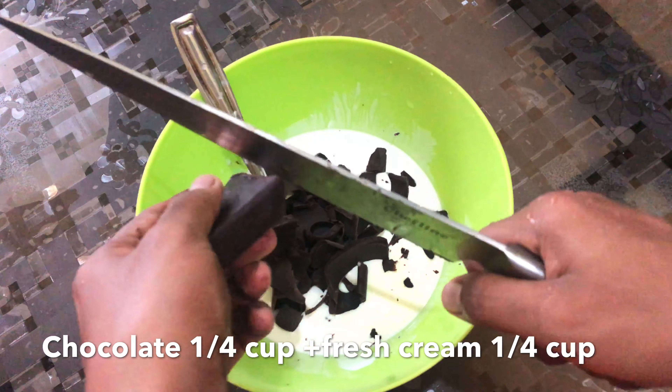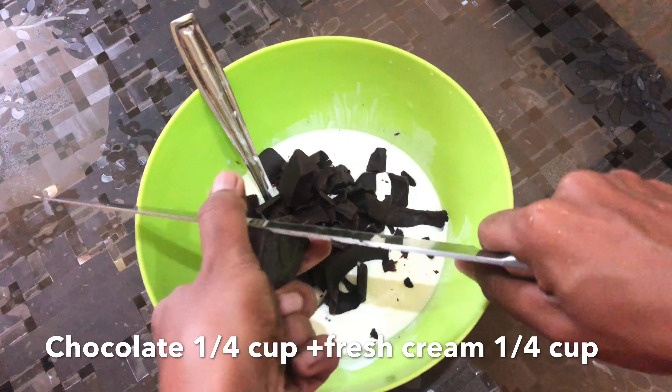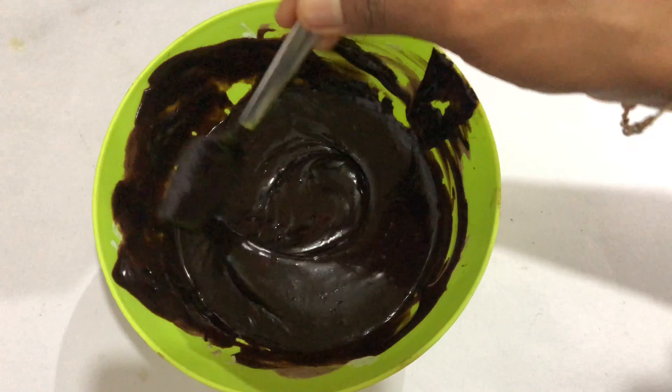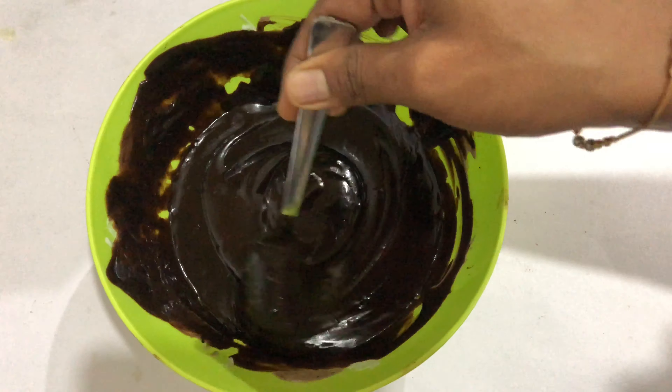I'm going to use a brush with a little bit of oil. I'm going to melt the chocolate with cream. You don't need to melt the chocolate without cream — you just melt the chocolate.